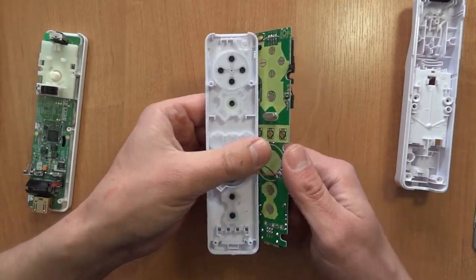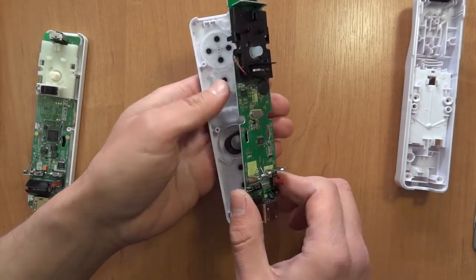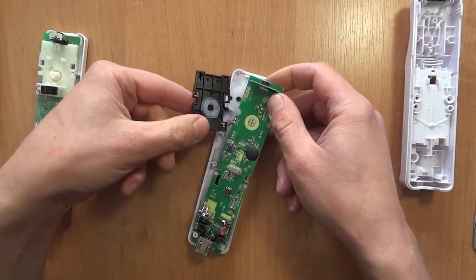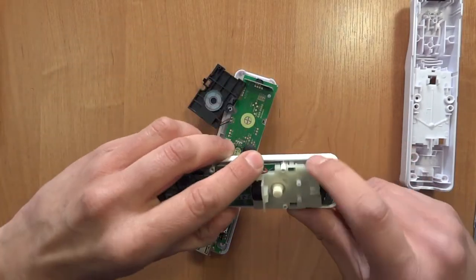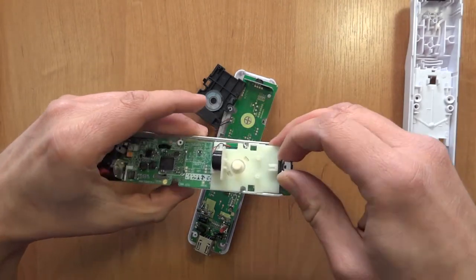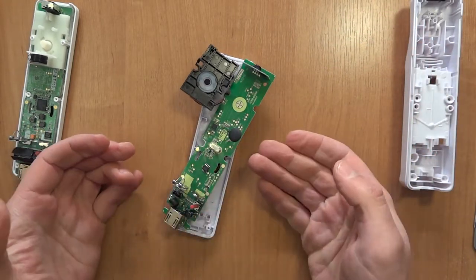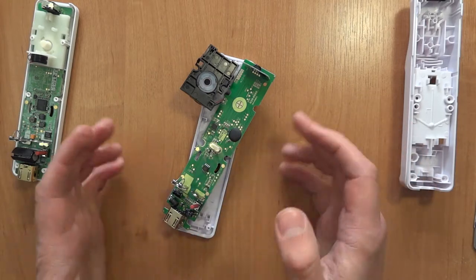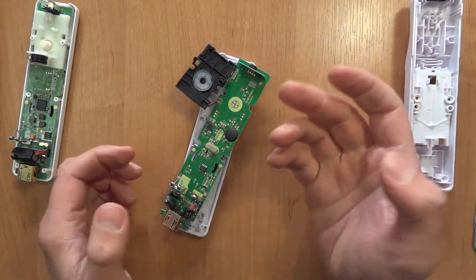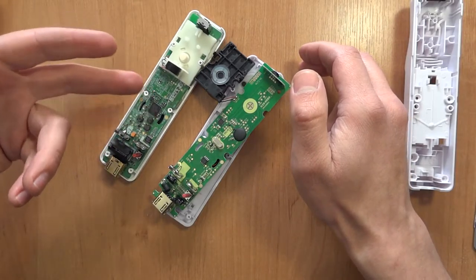I'll probably put a little bit of tape on part of those LEDs to make them dimmer. That's exactly the same clip on the side as the official controller. I think that's also the same place where the antenna is on the board. What's quite interesting is it doesn't have any specific place where the motion controls are.